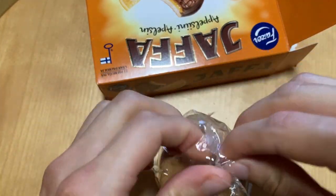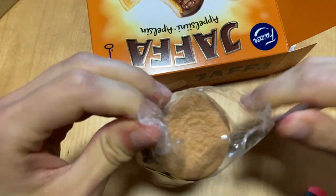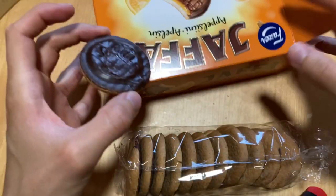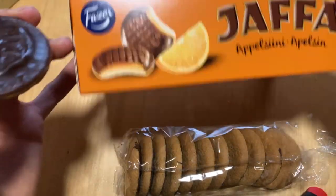Let's open it and have a taste. Spoilers for everyone — I already know what these are and I like them. But of course I have to have that smell and taste again.